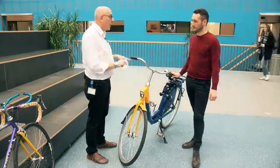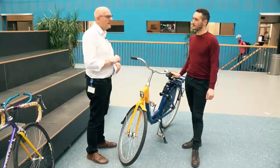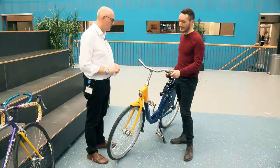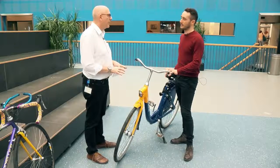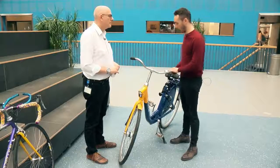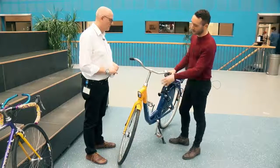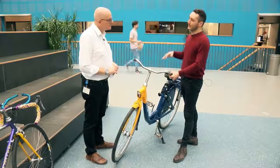We're going to talk about the OV fiets — the public transport bicycle — and remanufacturing. What makes this bike design good for remanufacturing? The components are fewer, so it's even easier to remanufacture. Remanufacturing means you rebuild the product, so for example when the frame gets really bad damage, you take back all the parts — the wheels, the pedals, and everything else — and put them into another frame.